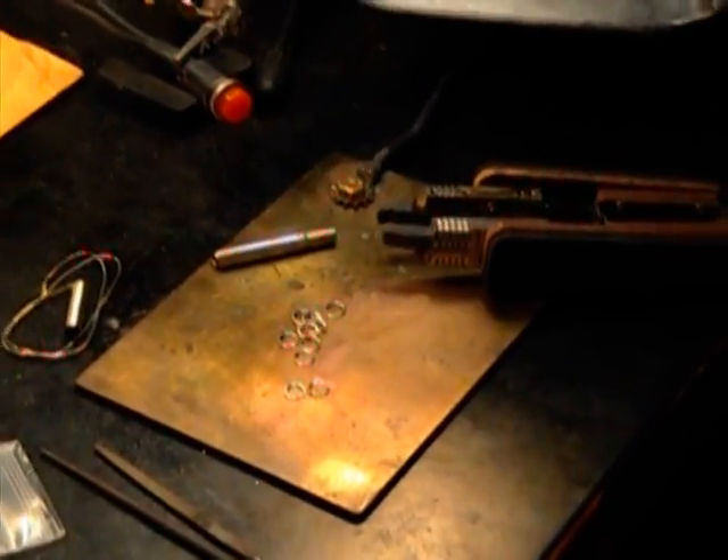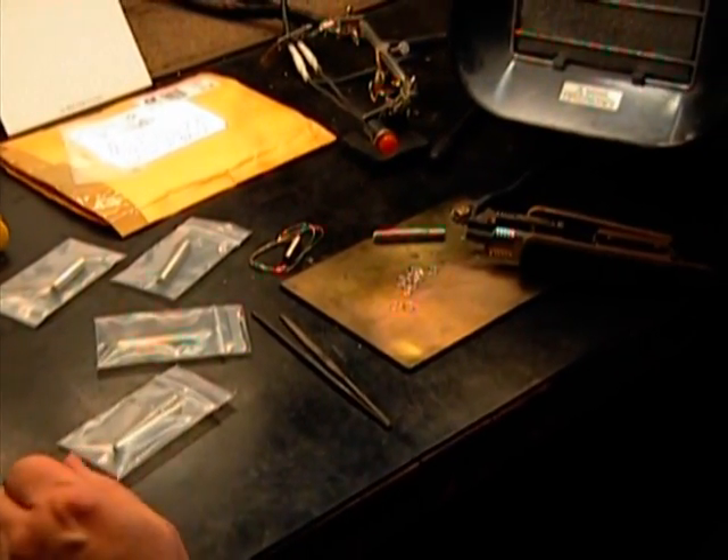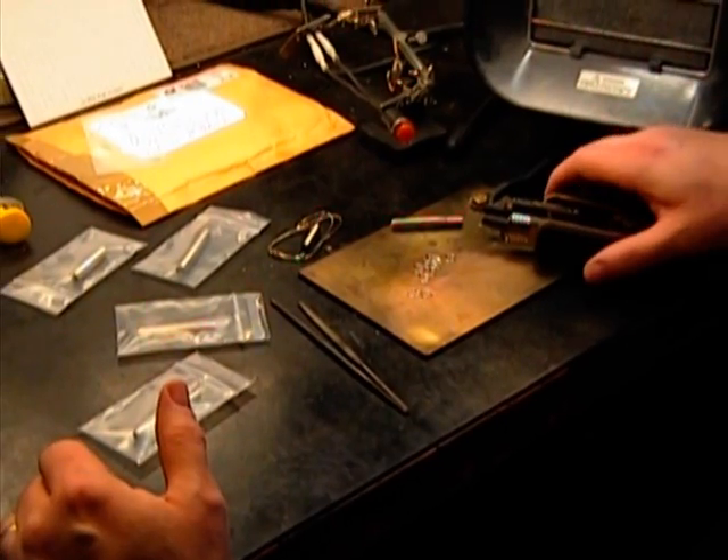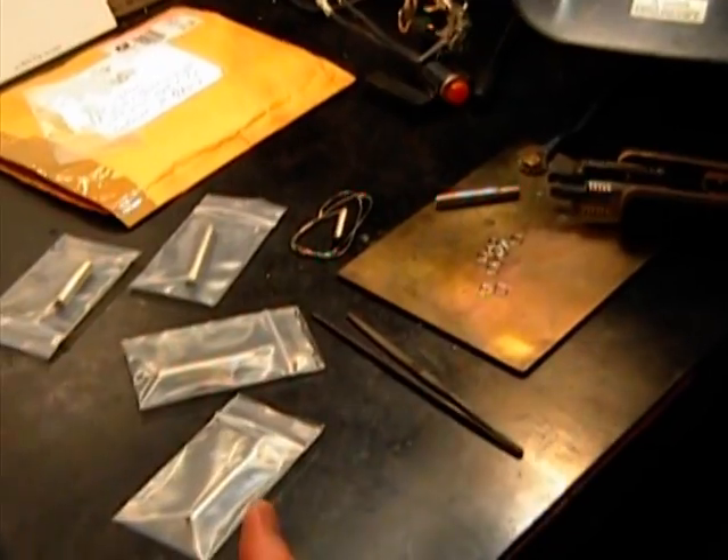We've got an American Beauty resistance soldering test and evaluation project to do here. We're going to make a little video that will hopefully help the end user determine the best way to do this project in-house.